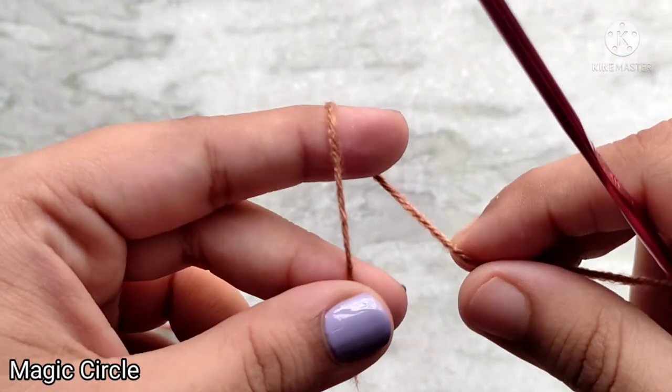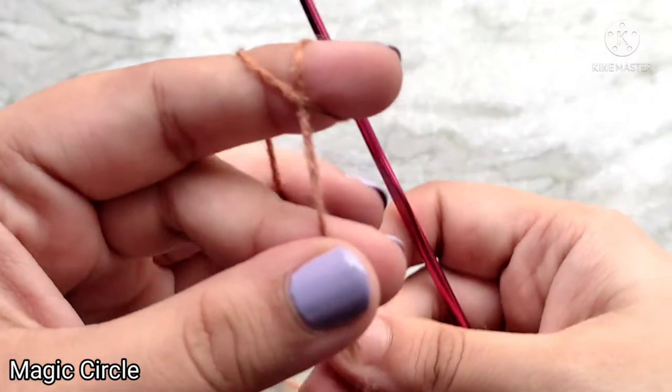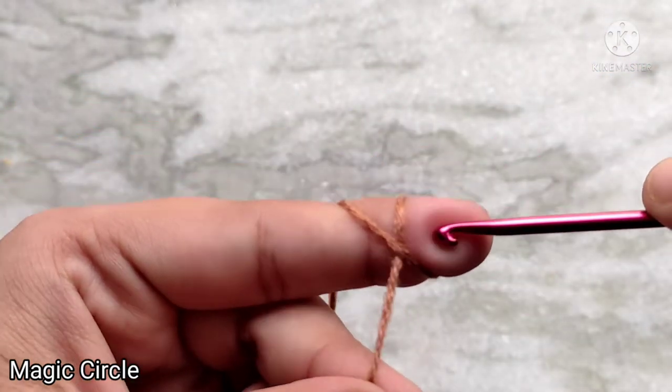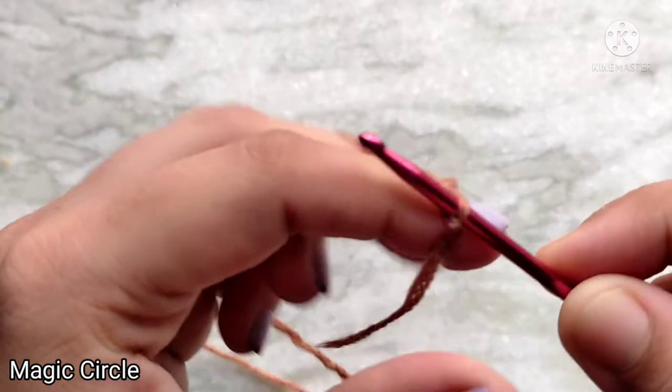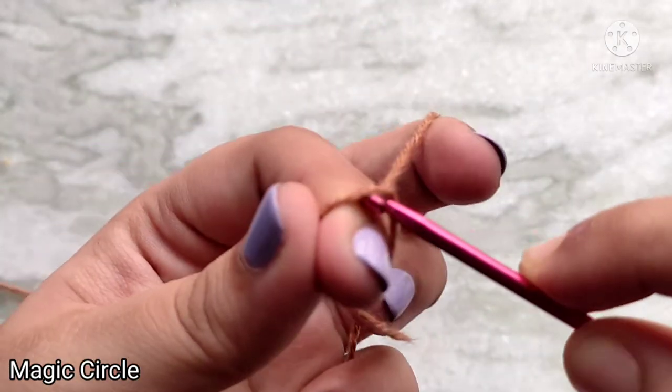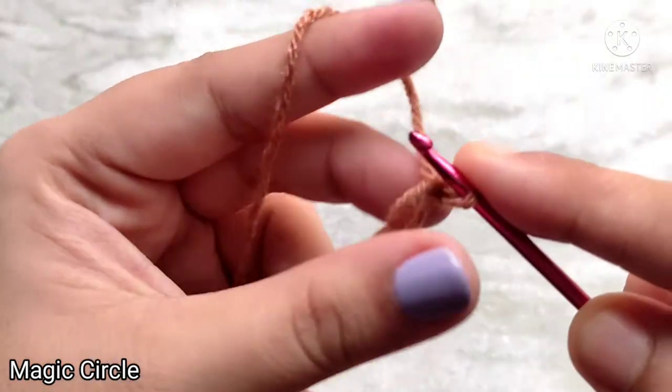Loop your yarn up and over your finger like so, forming a cross in the front. Then insert your hook underneath the cross, take the yarn from the other side and pull through. Yarn over and pull through the loop on your hook, and that completes your magic circle. We are going to be working into this circle now.